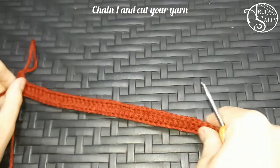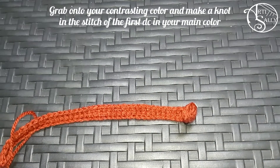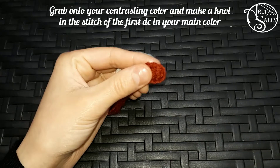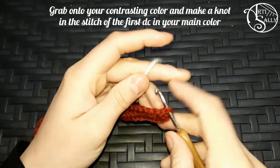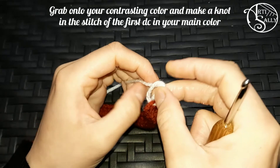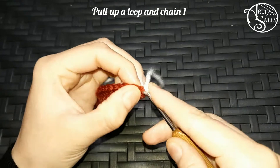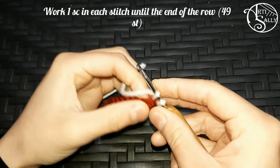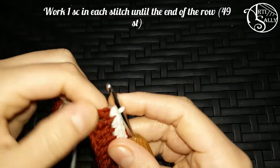Once you've finished all your stitches you'll chain one and cut your yarn. We're going to move to the second color. My contrasting color is white, but naturally you can use any color that you'd like. You go with your hook in that very first double crochet made right above it, then you pull your yarn through it. I always like to make a knot for extra security, and then you pull up a loop and chain one. Then you'll make a single crochet in each and every stitch made.